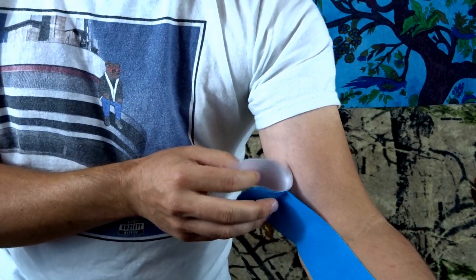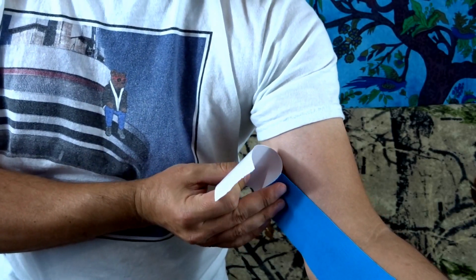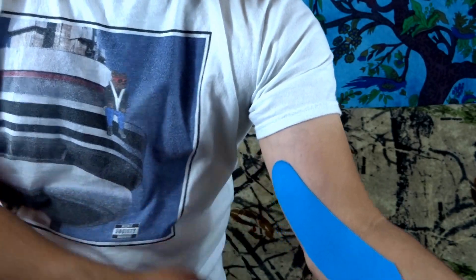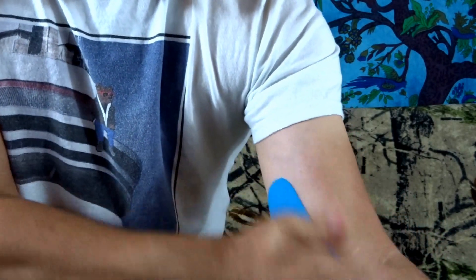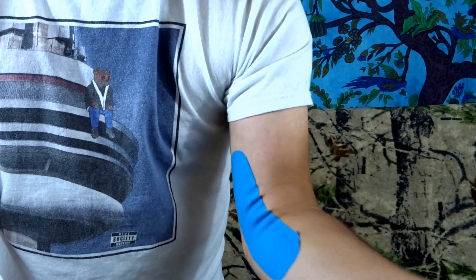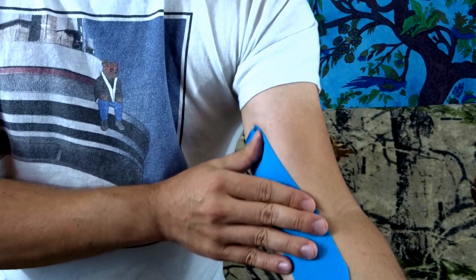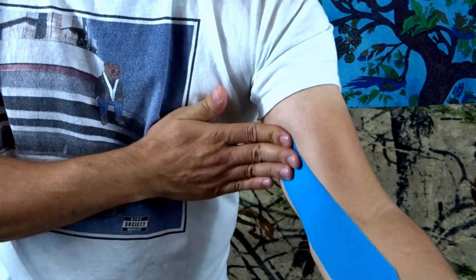Beyond the joint going up, there's little to no stretch. Just aim that up towards the inside like that. Rub that in to help with the adhesive, and that's it. That'll hopefully give you just that little bit of support going forward. Give it a chance to set — about 10 to 15 minutes or so.